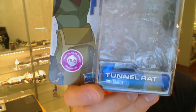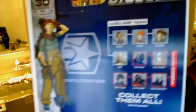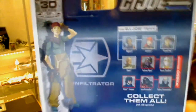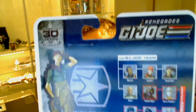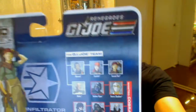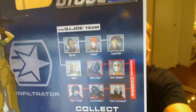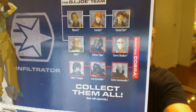This is Tunnel Rat — Tunnel Rat Infiltrator — and that's a look on the back of the card at some of the other figures in the wave. There are a few others on there. We'll go around to reviewing them all — Storm Shadow definitely, and Snake Eyes and whatnot.